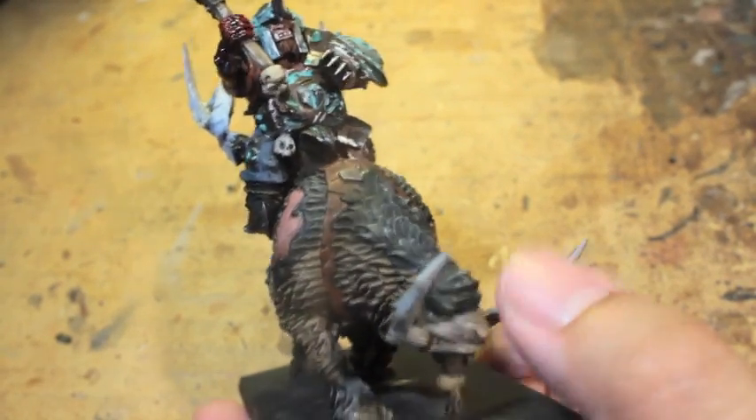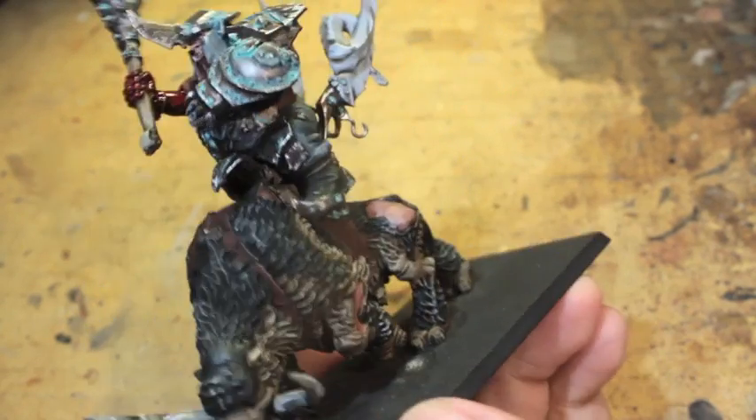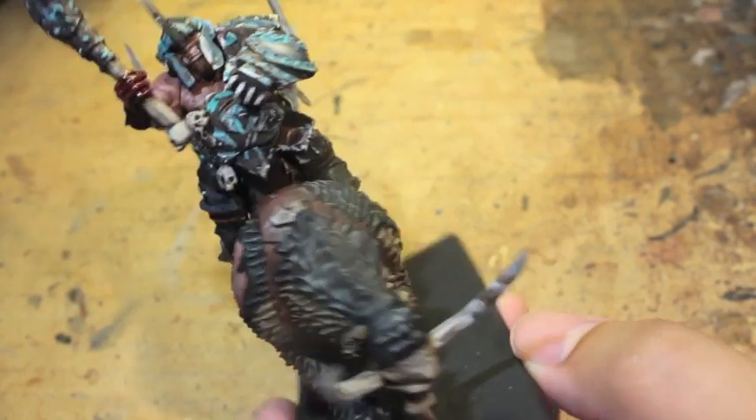What up, players? It's Warboss. Welcome to my How to Paint a MournFang tutorial, part the third — the final video.